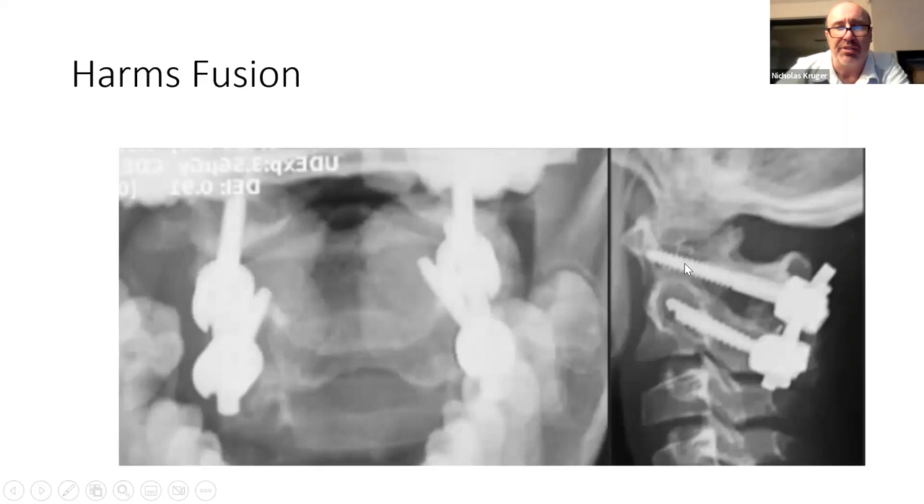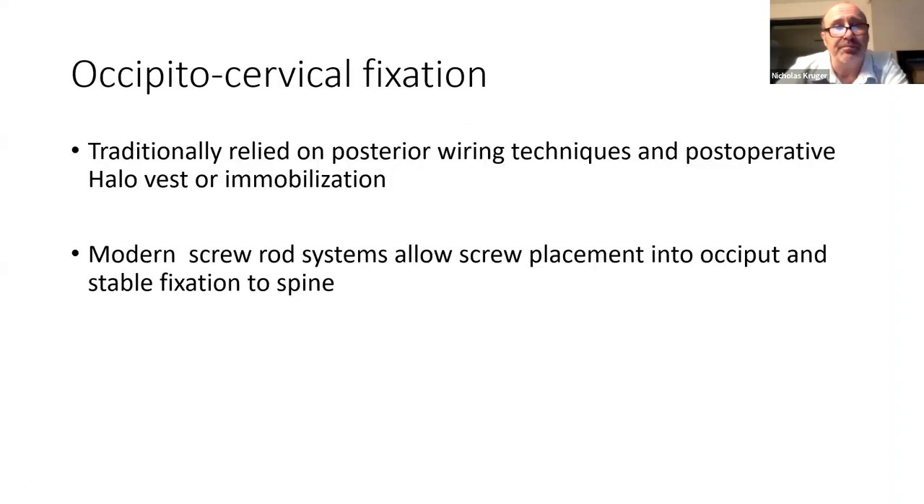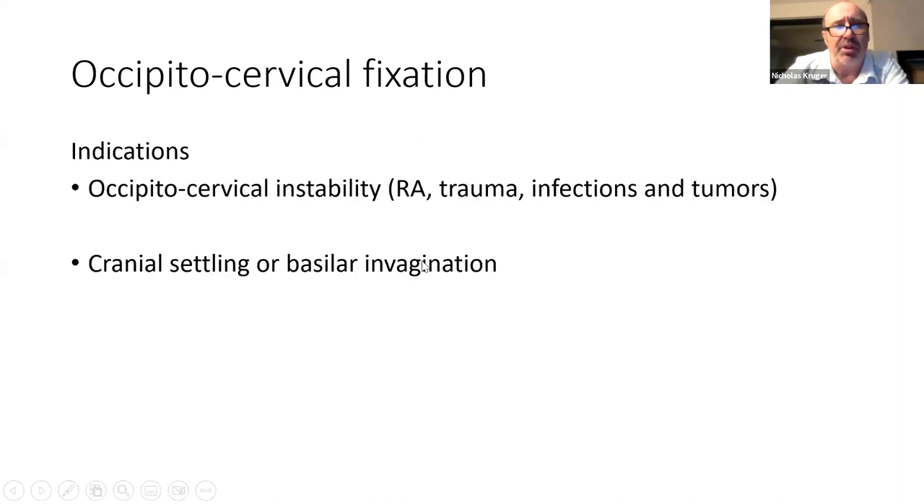With the Harms construct you can use a rod and persuader to reduce C1-C2 — you don't even need a C1 arch. If the C2 pedicle is unavailable — for example if you've violated the vertebral artery on one side — you can use a laminar screw. C2 has a very thick lamina and a laminar screw gives very good fixation as a bailout option. Occipitocervical fixation was traditionally difficult, but modern systems allow a T-shaped plate in the back of the occiput below the superior sagittal sinus, with bolts up to 60mm for extremely strong fixation connecting to posterior rods.